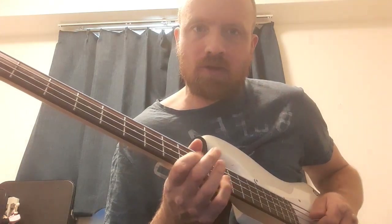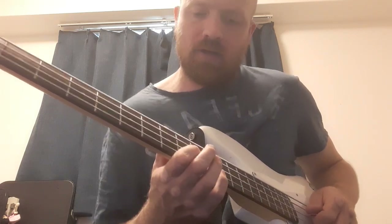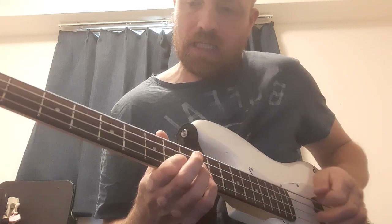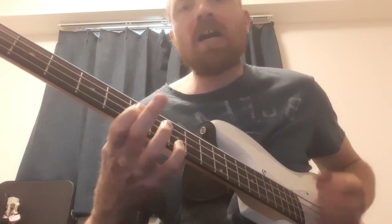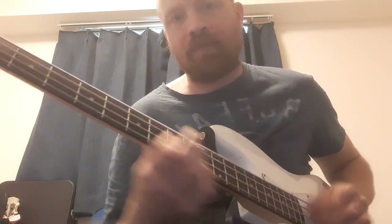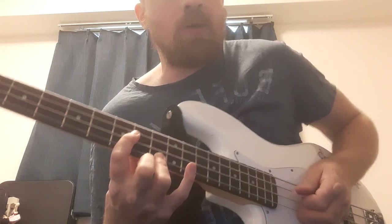It's on the top two strings. We've got the 10th fret on the D and 12th fret on the G for the C, then sliding down to the seventh fret and the ninth fret.